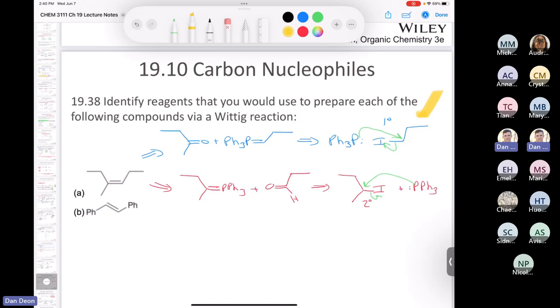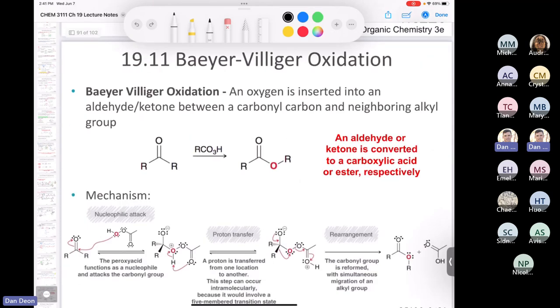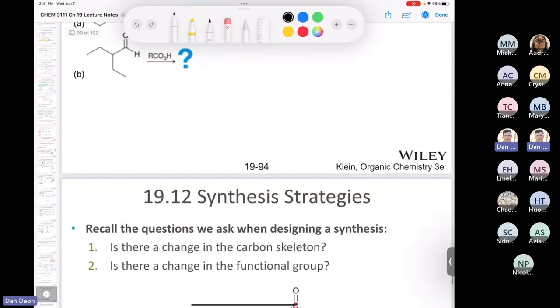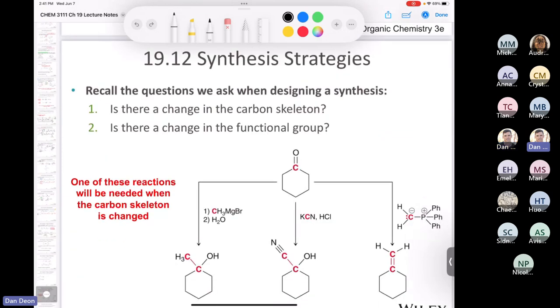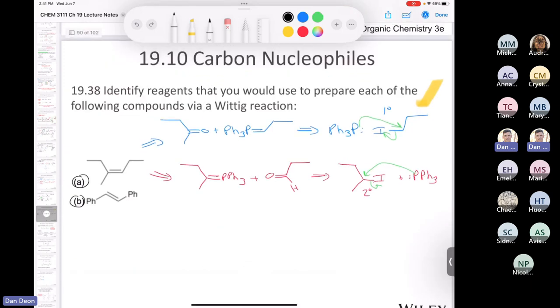Let's take a short break. I want you to write out the whole sequence, starting from triphenylphosphine and the alkyl halide, incorporating butyllithium and everything — try to finish problem A and try problem B, which is symmetrical so there's only one possible pathway. After we come back, we'll do those problems and then move into the very last reaction of the chapter: the Baeyer-Villiger oxidation, where you learn about migratory aptitude. Then we'll get into synthesis problems. Wittig chemistry is one of the most widely asked questions on standardized exams — the Wittig mechanism is critical.